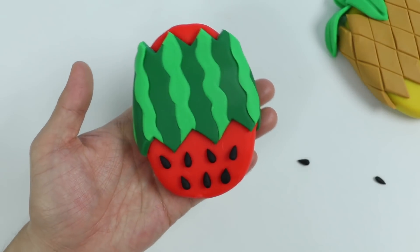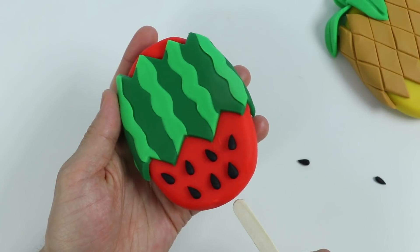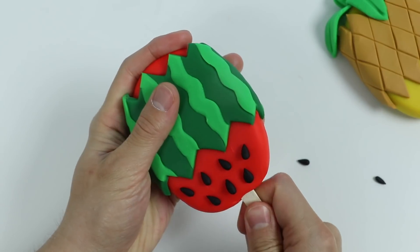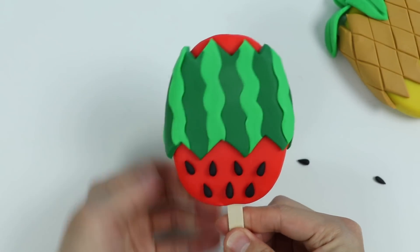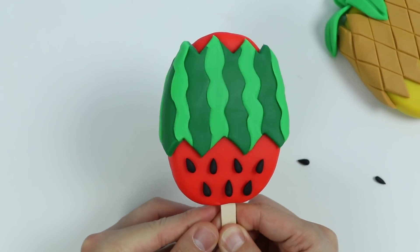Perfect, here's our watermelon popsicle. Let's add the popsicle stick. And here's one more look — if you want to give this a try, the level of difficulty is the same as the pineapple popsicle.